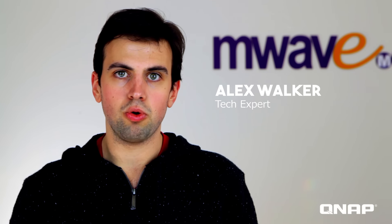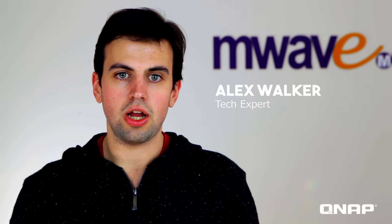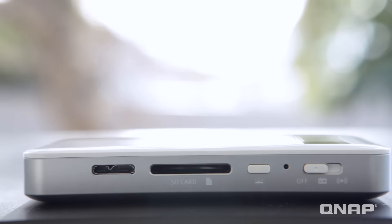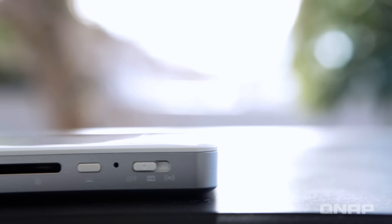This is a really handy little portable NAS. It's a QNAP QGenie and it comes with, despite the size — it's not very big at all — a 32GB SSD built-in, and you can actually expand that out to two terabytes, either using SD cards or external USB storage, which you can see there. So that's really handy.